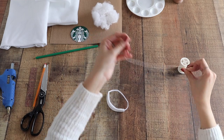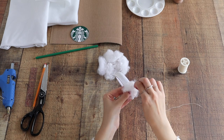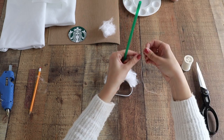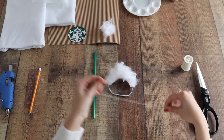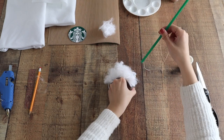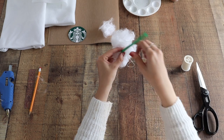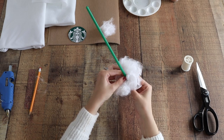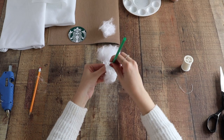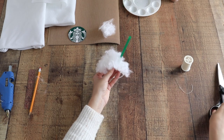Next, using a needle and some white thread with a knot at the end, we're going to start on our whipped cream. Taking some fluffy cotton, you're just going to tack it down to the headpiece and shape it like whipped cream. Once done, you're going to sew on your green straw before cutting it to size. Using a needle and white thread, puncture a hole through the straw and sew it in place wherever you want it — I wanted it a little off to the side. Sew through the felt on the headband to secure it and sew as many times as needed to keep the straw straight up. Then cut the straw to size with scissors.